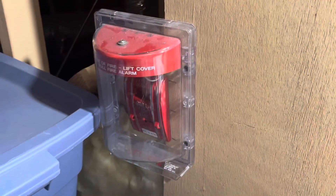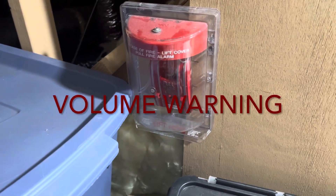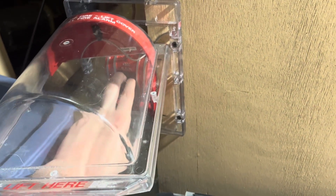Let's go ahead and pull the fire alarm. The horn strobe is really loud so I'll probably be pretty quick to silence the alarm, but we're going to pull the attic fire alarm to start off the test. Three, two, one.